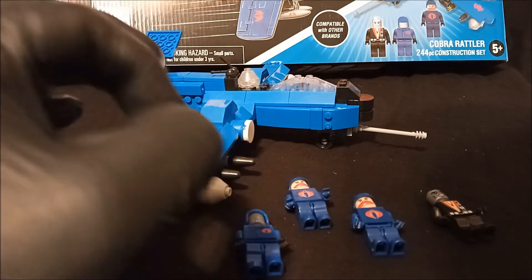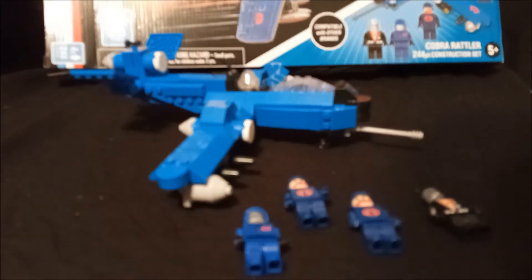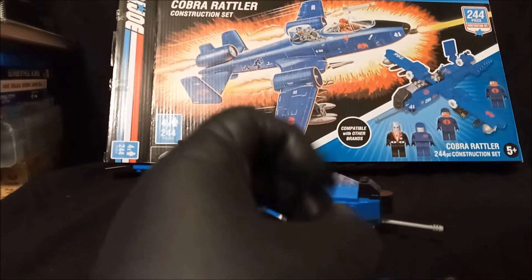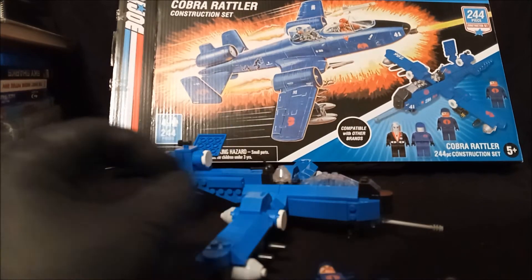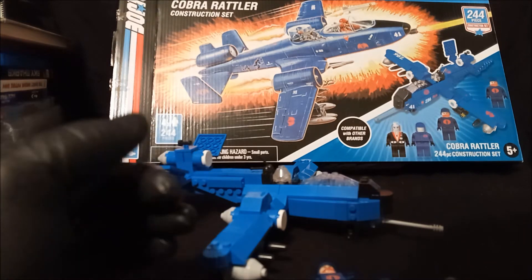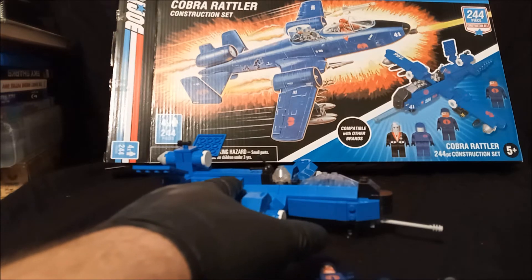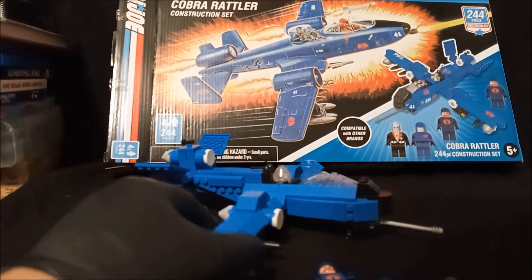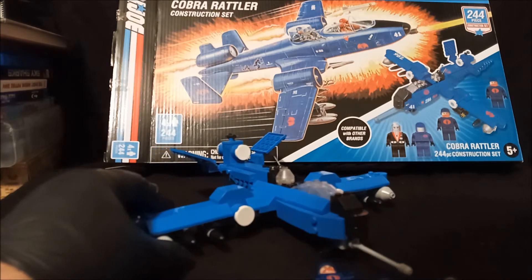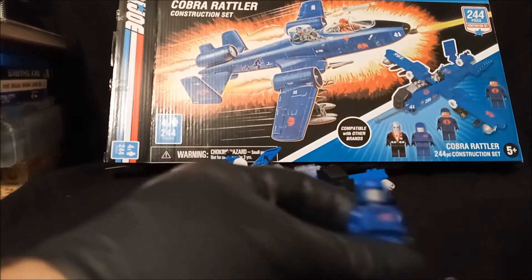I definitely would not pay full price for this. It says compatible with other brands, but most of the bricks have this unfinished feel about them — they've got little bits that I feel like I should trim off with an exacto knife. You can see one right there. It just looks like crap.